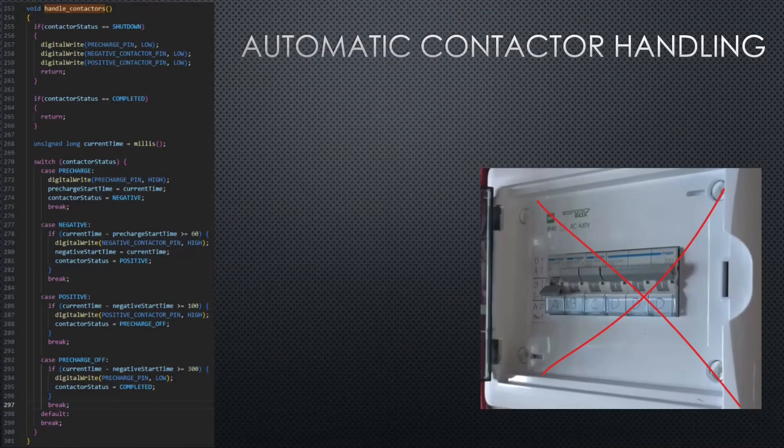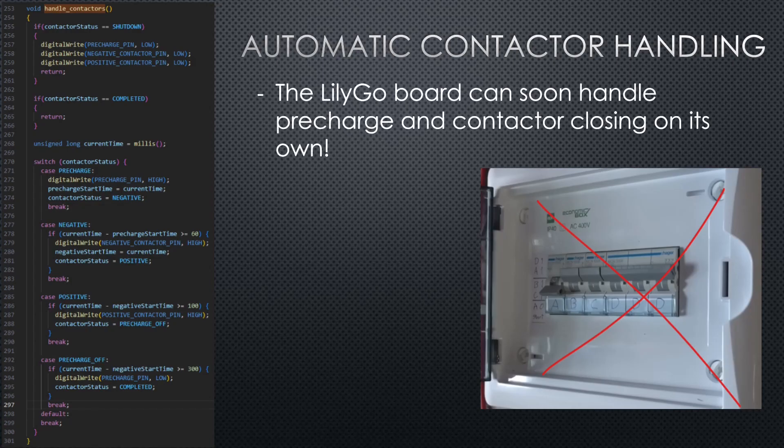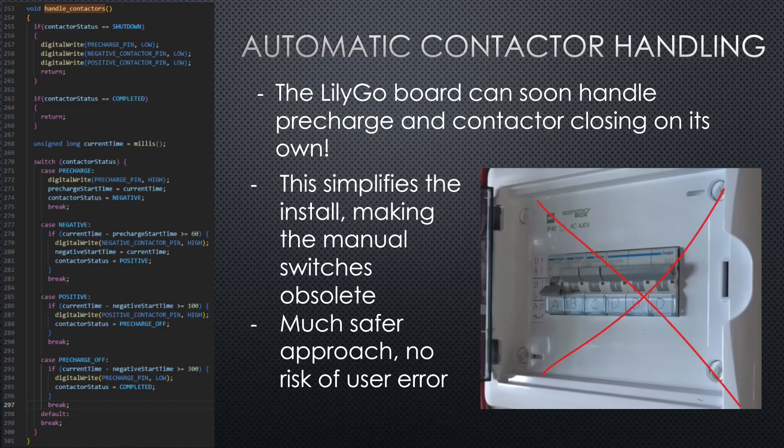Another really amazing upcoming feature is automatic contactor handling. A lot of you commented on the previous video that you didn't like having to manually turn on pre-charge, positive, and negative contactors according to the sequence. Now the LilyGo board has the code and can handle this — you just need some additional electronics. This makes it much easier to install and use since you don't have to worry about the startup sequence, and there's no risk of accidentally destroying anything by flipping the wrong switch. Also, if some problem occurs, we can tell the contactors in software to go into shutdown state, so you don't even have to be physically at the battery to turn it off if errors are detected. This amazing feature will be finalized in the code soon.